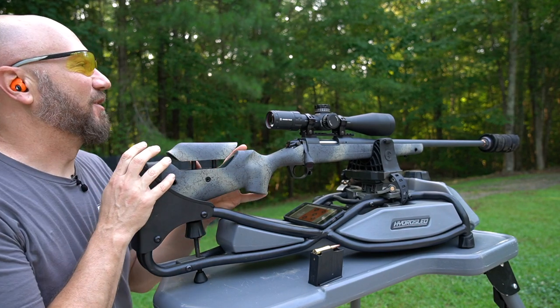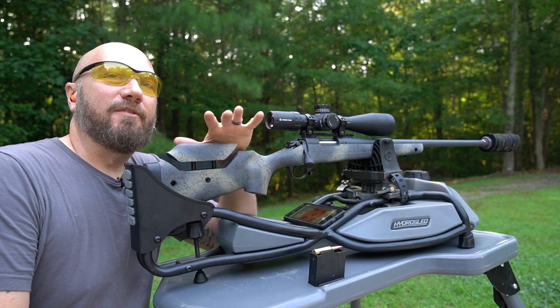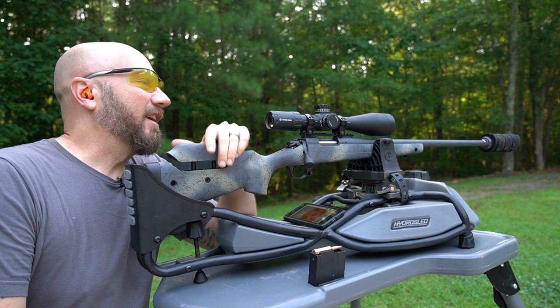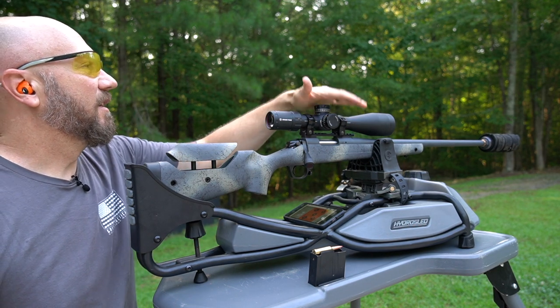This is my new hunting rifle for this year. This is the Bergara B14 Wilderness. We're not actually going to review this today — I've already done a decent amount of shooting with it. It's chambered in 6.5 PRC, not Creedmoor. Be on the lookout for this review in the upcoming weeks. But today we're going to take a look at this Crimson Trace scope.